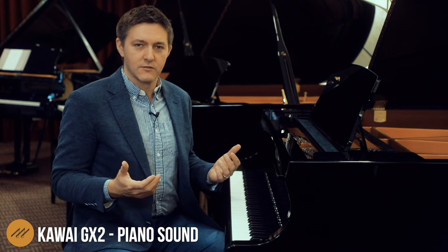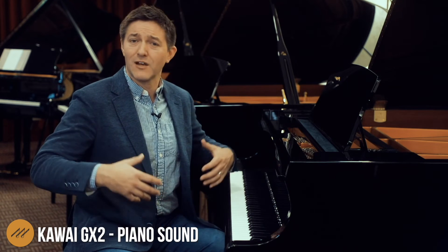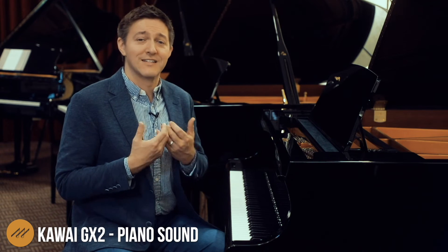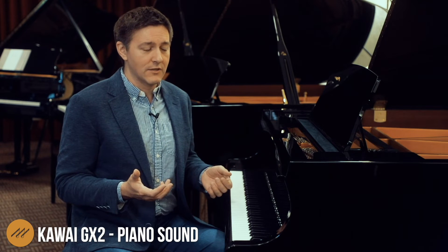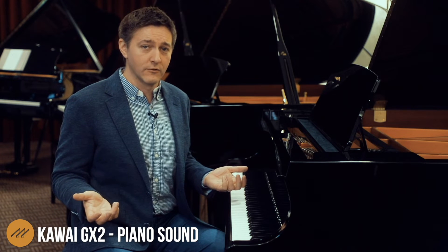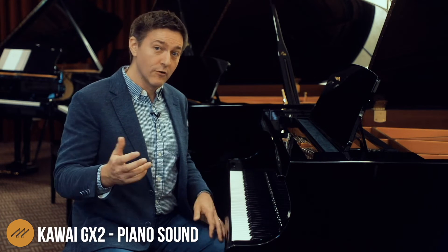It's no surprise then that this instrument is finding a huge audience with the institutional market as well as the home market, where you've got a really exceptional, exciting young player who's trying to develop their craft. Because what do we look for in an instrument at that stage in life? We're looking for versatility, consistency, and dynamicism — an instrument that is really going to give us the widest palette possible so we can figure out how to use all of those colors. That's what pushes us as players and artists to get better: being given more tools and figuring out how to use them.